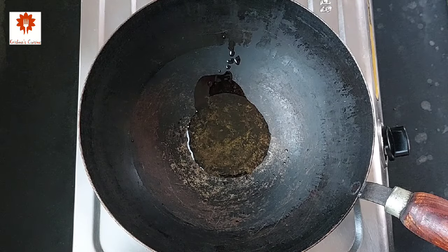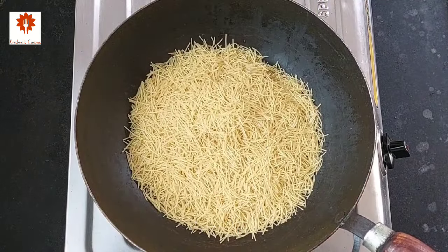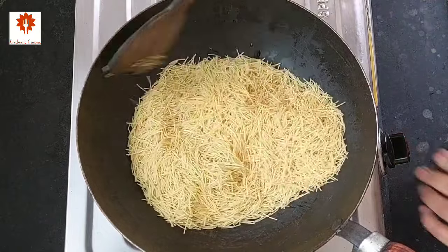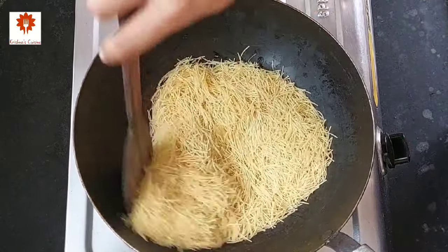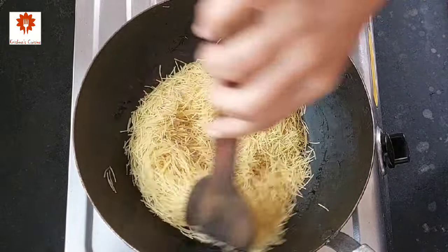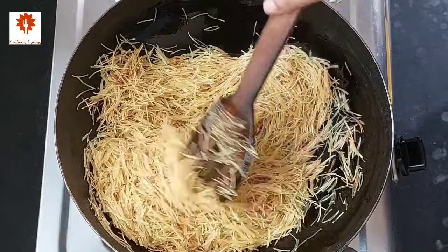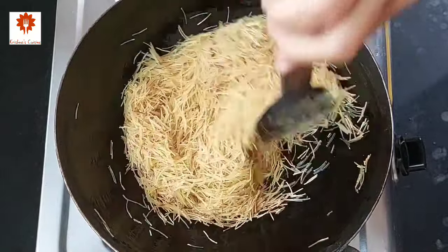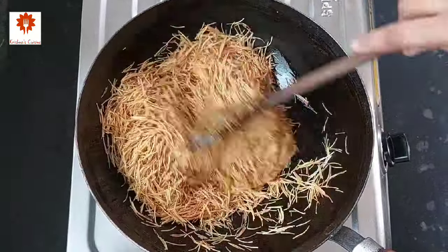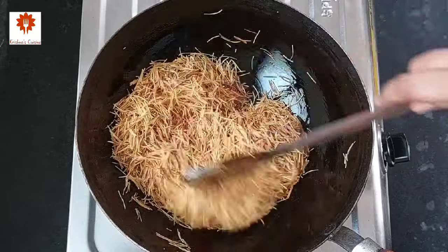First, heat one tablespoon of oil in a pan. Now add 3 cups of vermicelli and roast it on low flame until they turn light brown in color. You can use roasted vermicelli also — make sure to stir it in between or it will burn. We are going to prepare this one pot meal in a simple way.